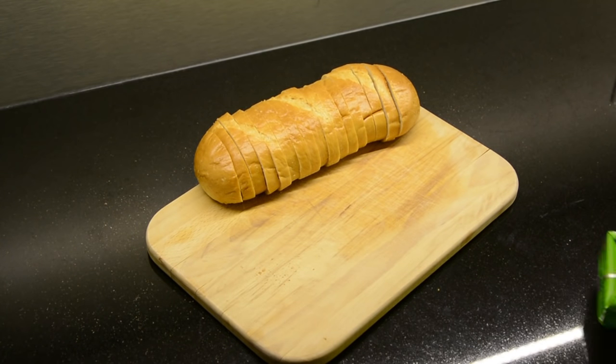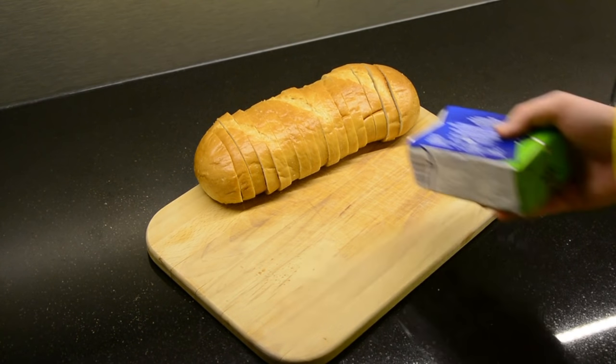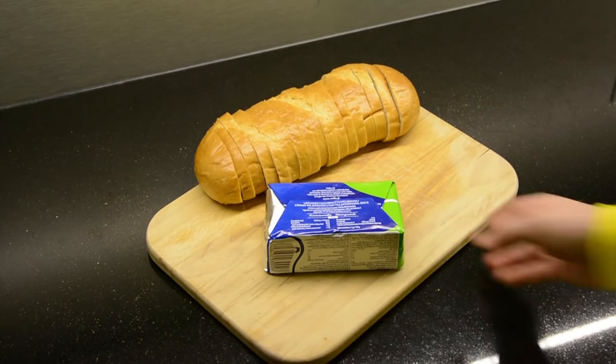Welcome friends back to another cooking video with Boris. For today we make classic Russian dish — butter bread. Very easy to make, maybe even teach the whole world of the Slavic ways.